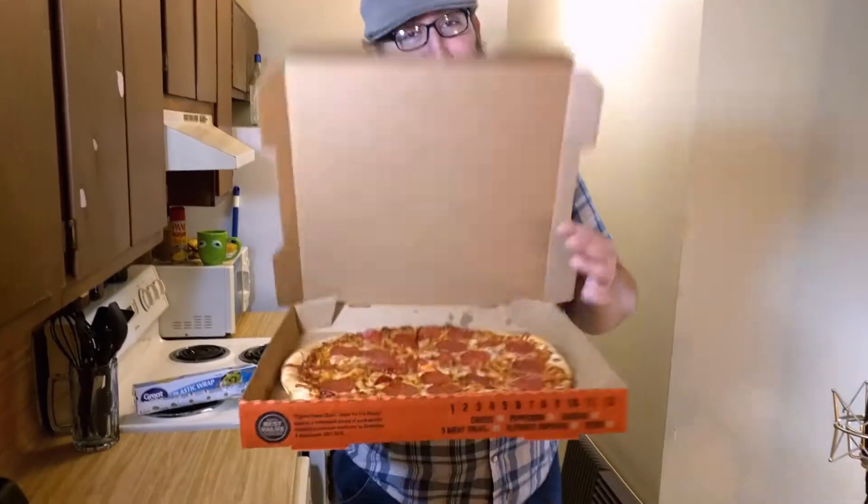Yo dawg, this is Bogey from What's That Now, and I'm here today to teach you how to make a phone case out of a pizza.